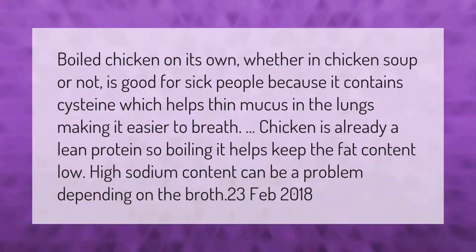Boiled chicken, whether in chicken soup or not, is good for sick people because it contains cysteine, which helps thin mucus in the lungs, making it easier to breathe. Chicken is already a lean protein, so boiling it helps keep the fat content low. High sodium content can be a problem depending on the broth.